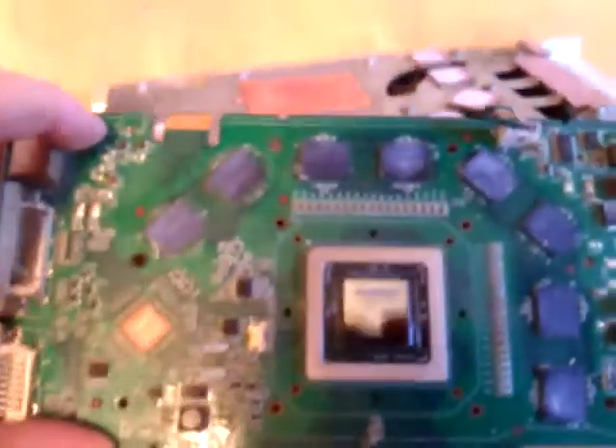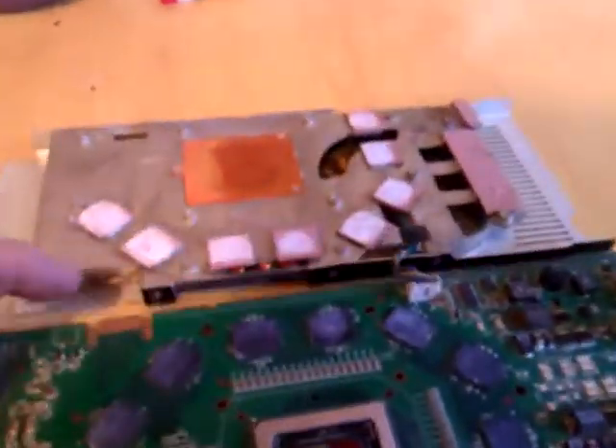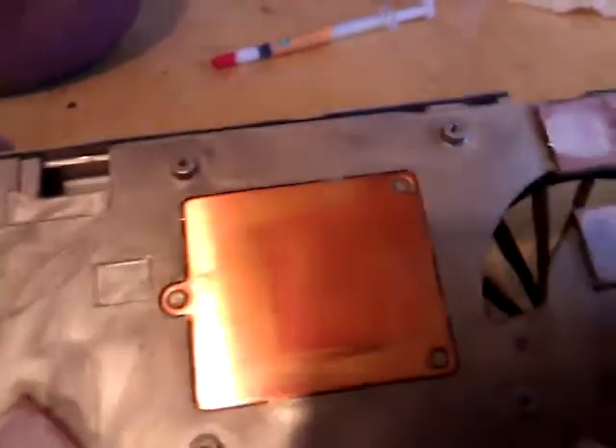You've got to clean that all off so it's nice and shiny. As you can see, you can see the reflection of everything behind me in it. You can clean the top off too. As you can see, this card's pretty used and been overclocked and heated up lots.